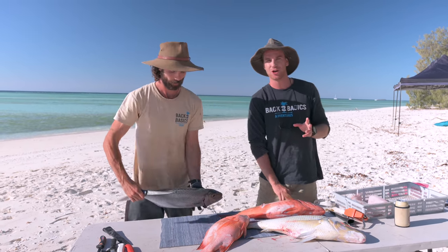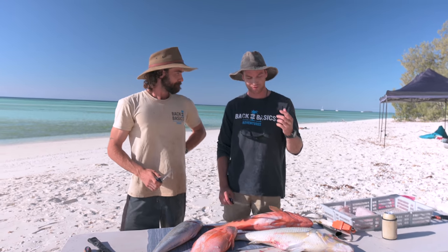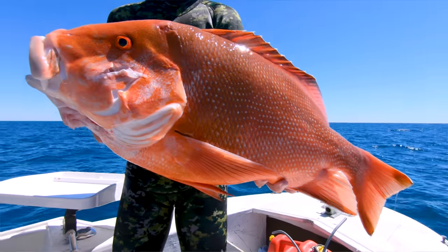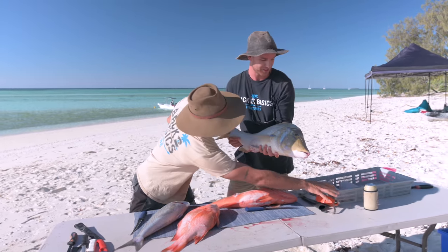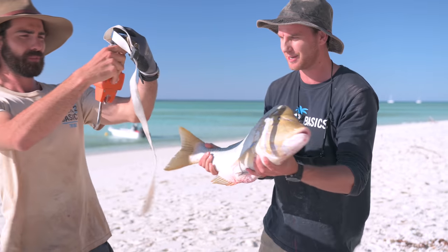This morning we were on a bit of an assignment from the guys at Fish Flicks, on a mission to spear and film some of the beautiful fish found on the reef. We did just that. If you haven't checked out Fish Flicks yet, jump over and check them out. It was a pretty awesome morning. I think my highlight of the morning was this spangled emperor. We're going to have to get him on the scales because it's by far the biggest one I've ever seen. Let's see how much he weighs.